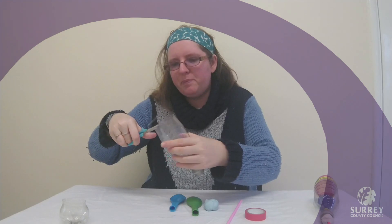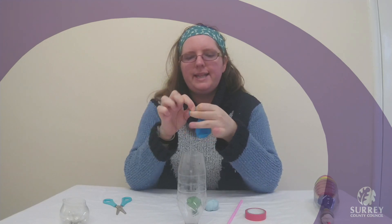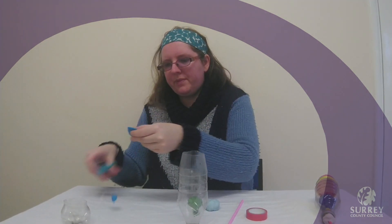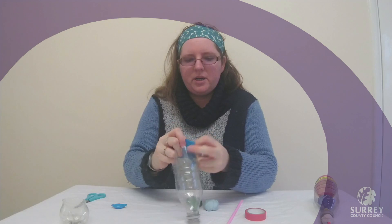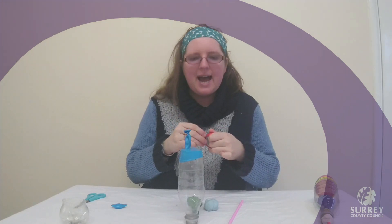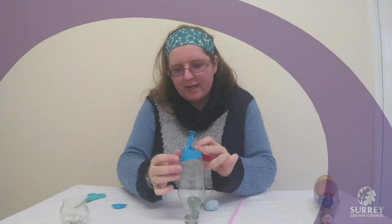The bottle is going to be the chest in our model. We are then going to get one of our balloons and we are going to tie a knot in the end. Then we are going to cut the tip off the top and we are going to stretch this over the top of our bottle, just like that. And we are going to tape around the top to make sure that it is sealed in place. The balloon is going to represent the diaphragm in our model.